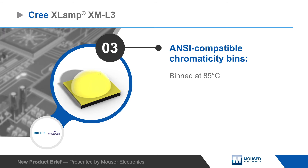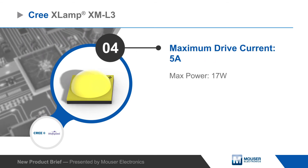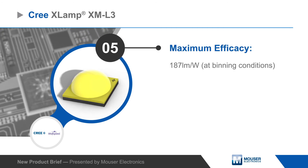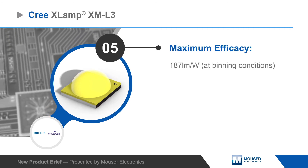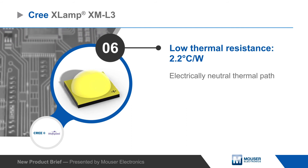and are binned at 85 degrees Celsius. XM-L3 LEDs have a 5-amp max current rating and offer improved efficacy, delivering 187 lumens per watt. They also have low thermal resistance and an electrically neutral thermal path to simplify heat sinking.